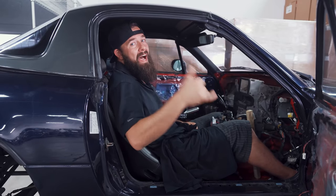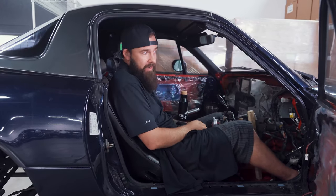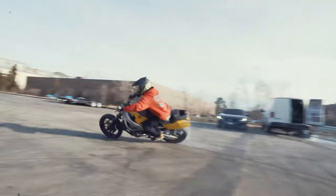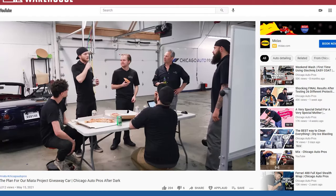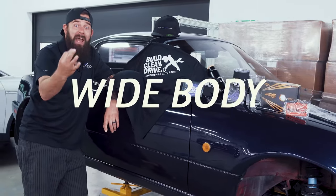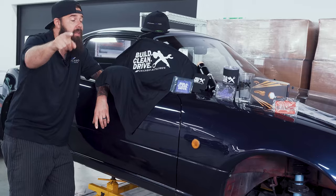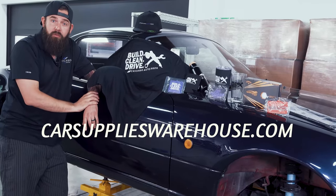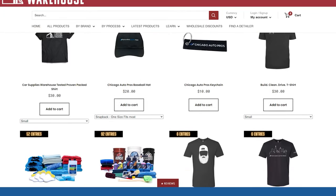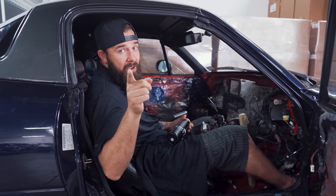If you guys haven't heard, we're building out a custom right-hand drive Unos Roadster Miata from Japan. This is our project car and we're documenting the build on our YouTube channel. We're case swapping it, manual swapping it, wide bodying it, repainting it, new wheels, suspension — we're going all out, and then we're giving it away. You can be entered by buying merch from carsupplieswarehouse.com. Link is in the description below. Remember, you can't win if you don't enter.